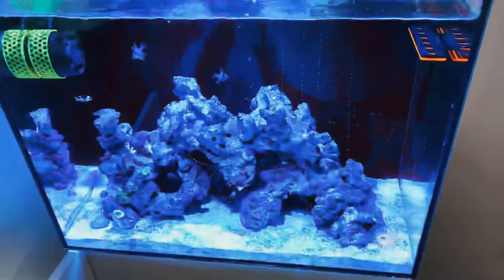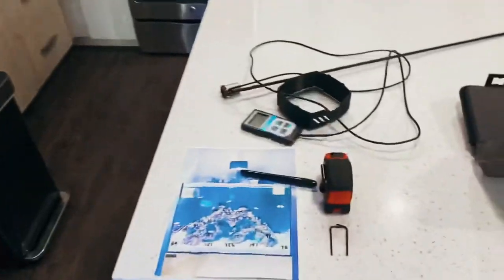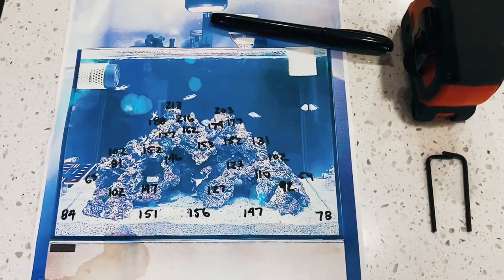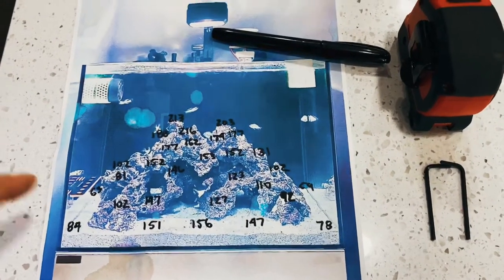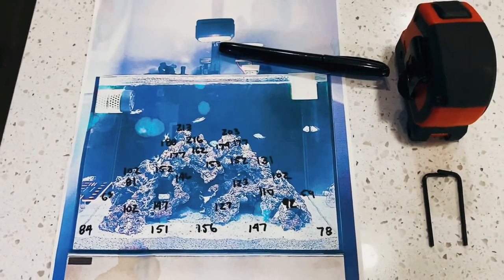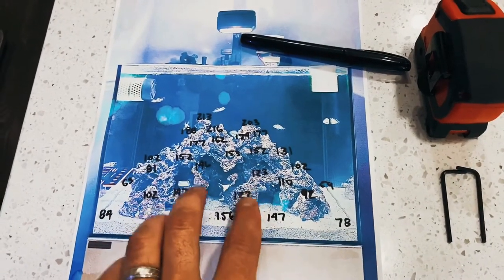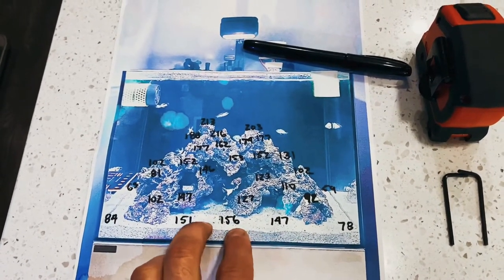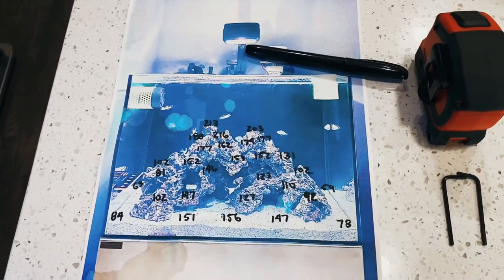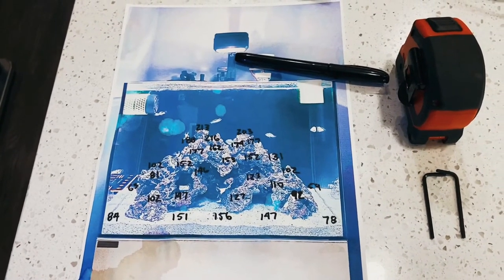Please like my video and subscribe to my channel. I hope this PAR meter and these readings have helped you out. Here's one last look — sorry, my paper is a little wet, but I did lighten up the picture just so you can see my PAR readings. If I wanted to I could put some SPS up at the top, but the majority are going to be LPS and some softies. Here are the readings, and thanks again for watching my channel. I really appreciate it. Y'all have a great day. Bye-bye.